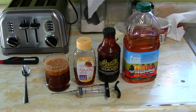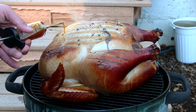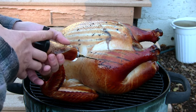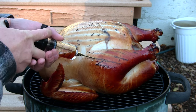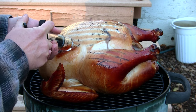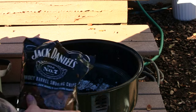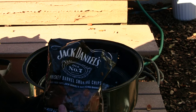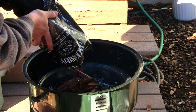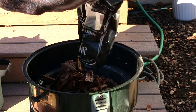Along with the honey, the barbecue sauce, and the apple juice. So right now what I'm gonna be doing is injecting this turkey with the Norpro injector. We're also going to be adding some Jack Daniels wood chips to give it a better smoke flavor.